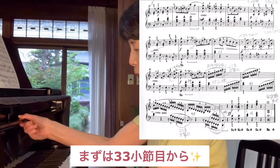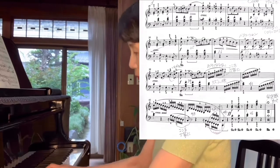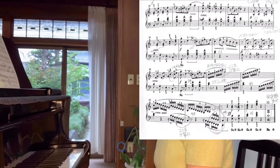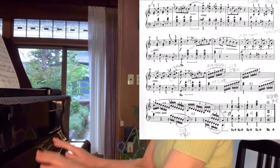まずは、33小節目のここからやってみましょう。33小節目ですね。このリズムが狂う人がとても多いですね。みたいになってしまいます。